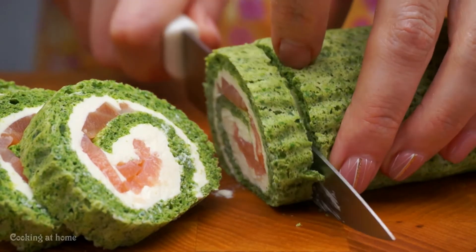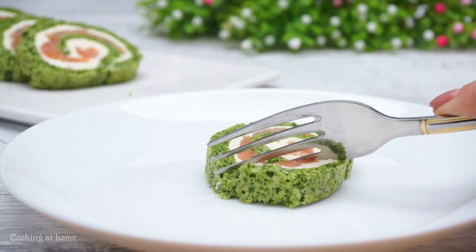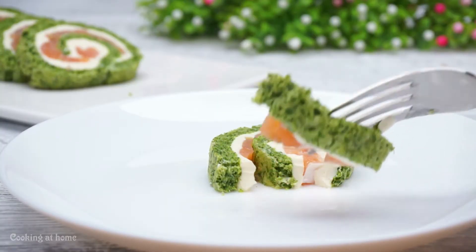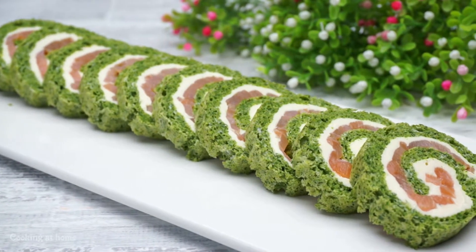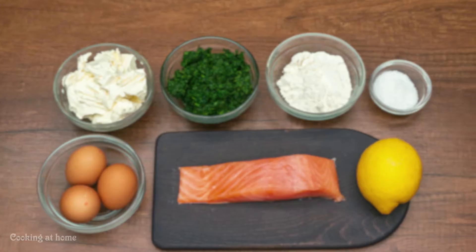Hello everybody and welcome to my channel. Today we're doing a delicious roulade using some salmon and spinach. Follow my channel to see more recipes.